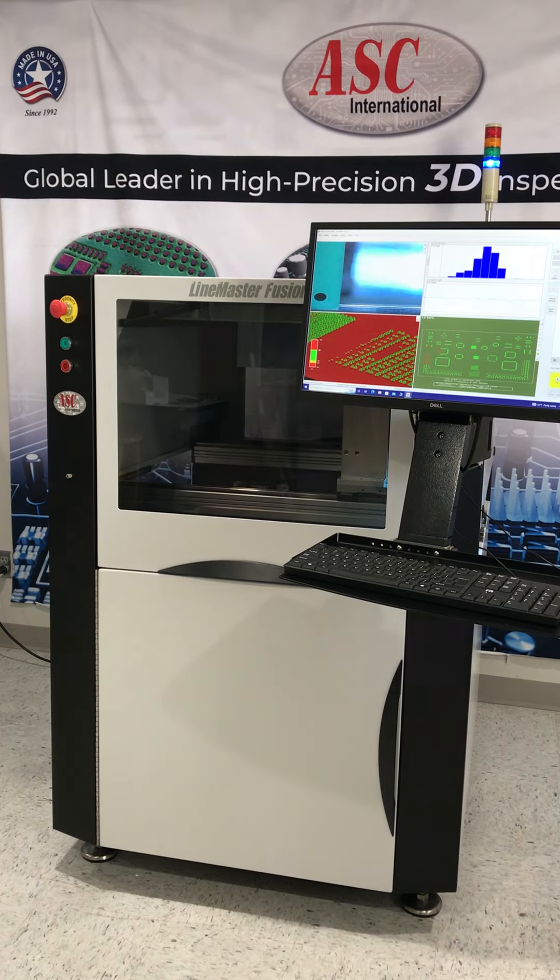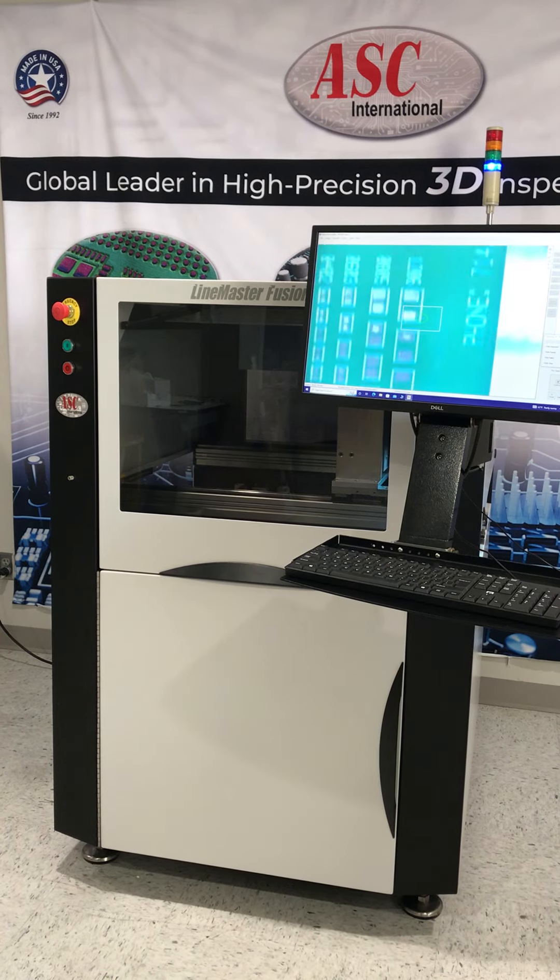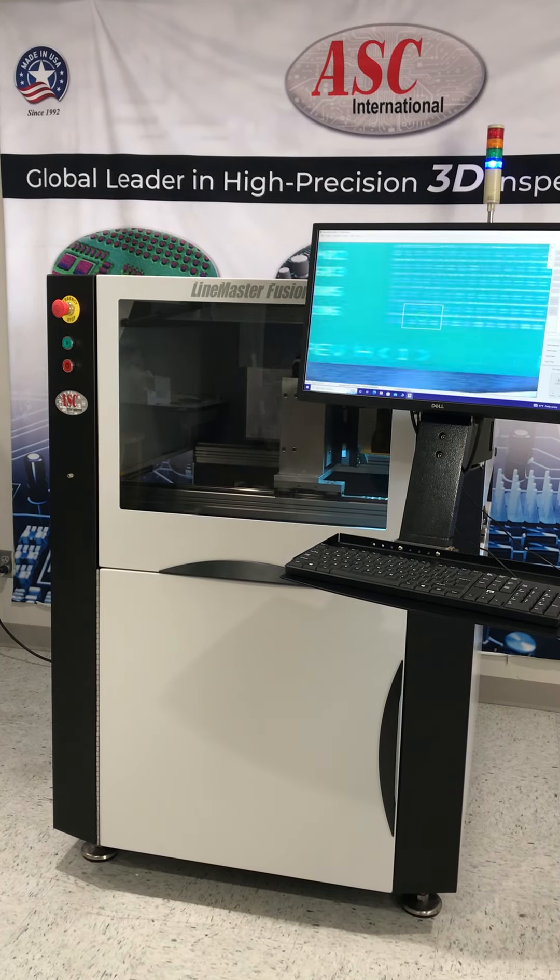Coupled with an intuitive user interface and Windows 10 OS, an operator can perform accurate and reliable 3D paste measurements with very limited training.